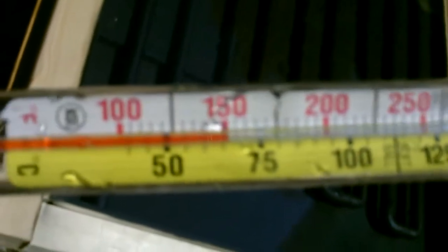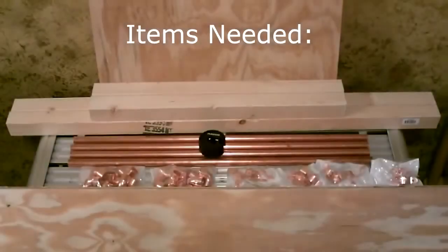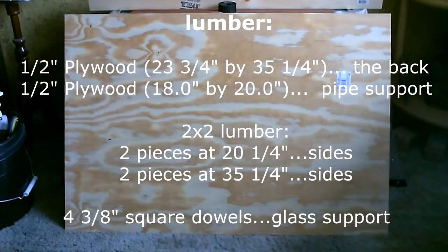Sweet. What's that, 150, 160? Drops fast when you take it out of the water. Thank you.